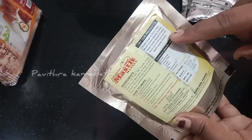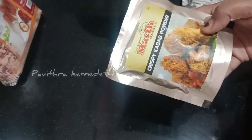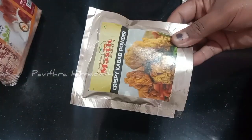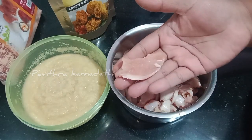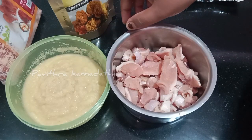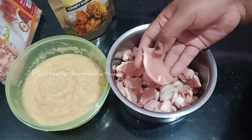It takes about 50 grams of chicken. Now let's prepare the ingredients. It is about 50 grams of boneless chicken and crispy kebab powder.